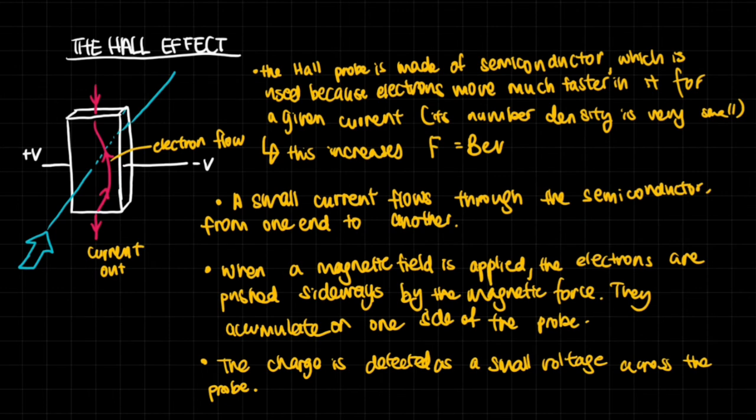Now let's look at the Hall effect. A Hall probe is made of a semiconductor, and semiconductors are used because electrons move much faster for a given current — the number density of electrons is very small, so for a given current the electrons move very quickly. Because they move quickly, the magnetic force on them — BeV — is very high since V is large. That is why semiconductors are used.